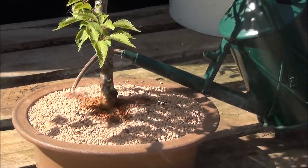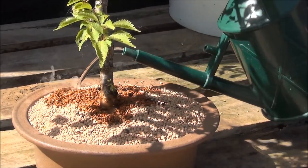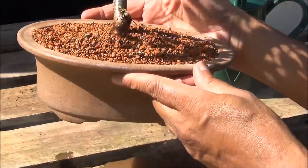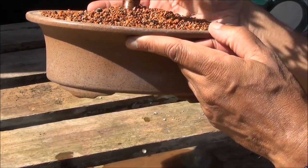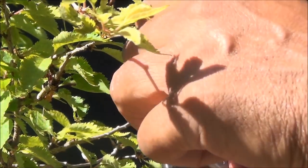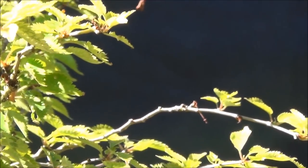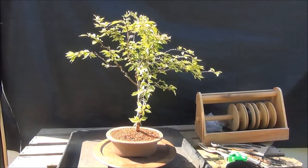Now I will water it thoroughly. As you can see, the water is draining out fairly quickly and that's how it should be. I will be working around the tree removing all these dead branches. That's how far we've got.